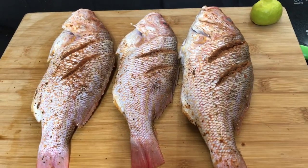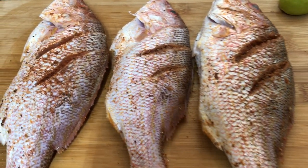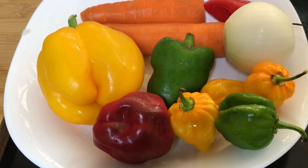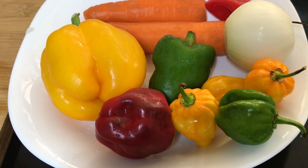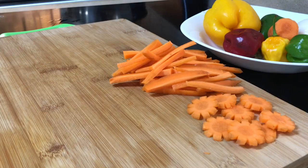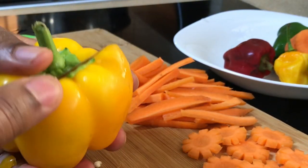Now that the fish is properly seasoned, put that aside — it's now time to make the famous Escoviz sauce. Here I have red, yellow, and green bell peppers — you may know them as sweet peppers. These vibrant colors make the sauce beautiful. I also have some scotch bonnet peppers, some carrots, and an onion.